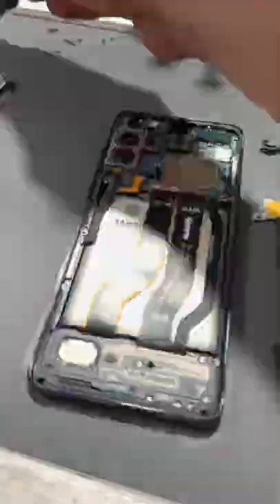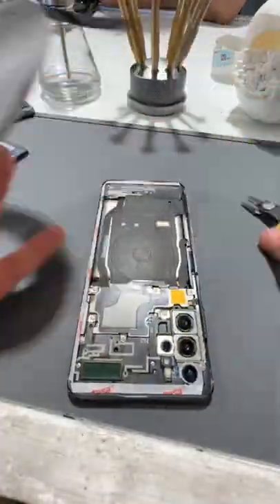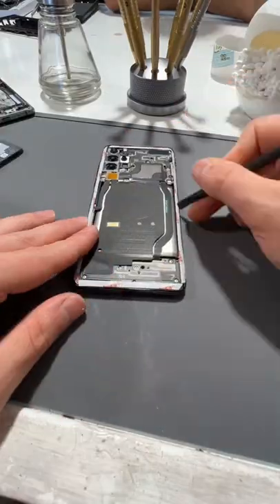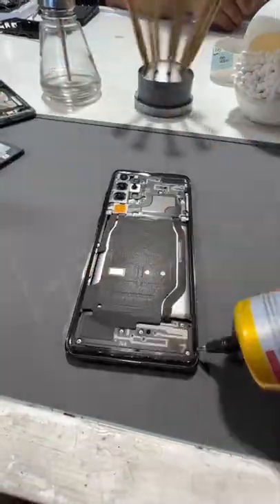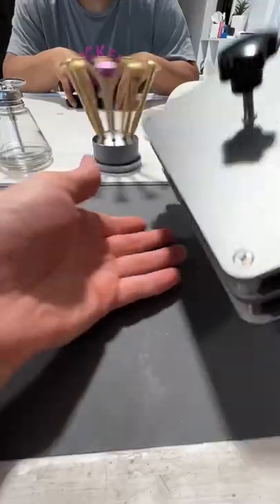This screen replacement is essentially building a brand new phone. Once I have everything put back in place, I'll screw everything back down and then put down some double-sided adhesive and secure it in place with my plastic spudger, peel off the covers, and apply some liquid-resistant glue just before replacing the back glass and sealing it in my press.